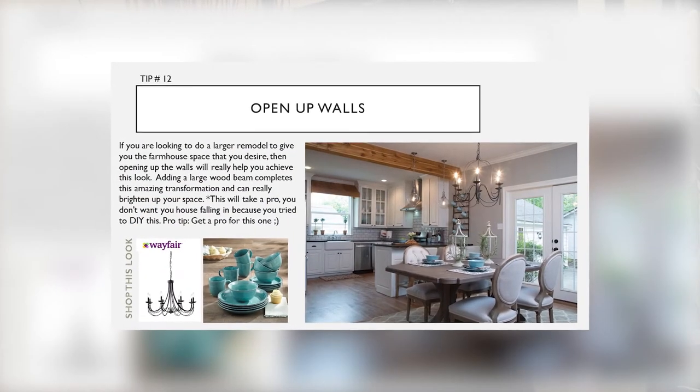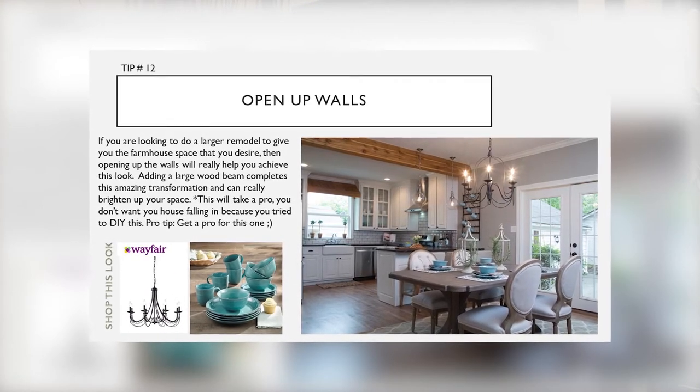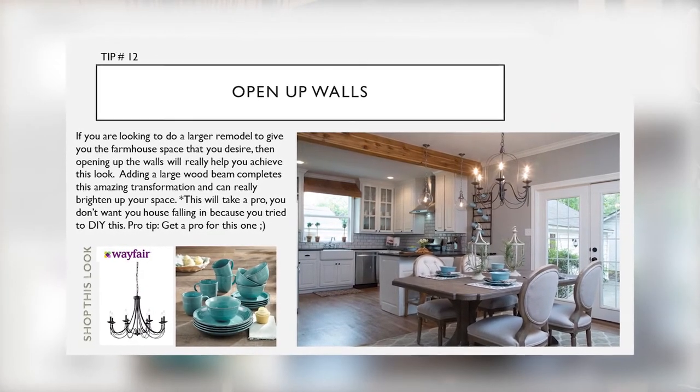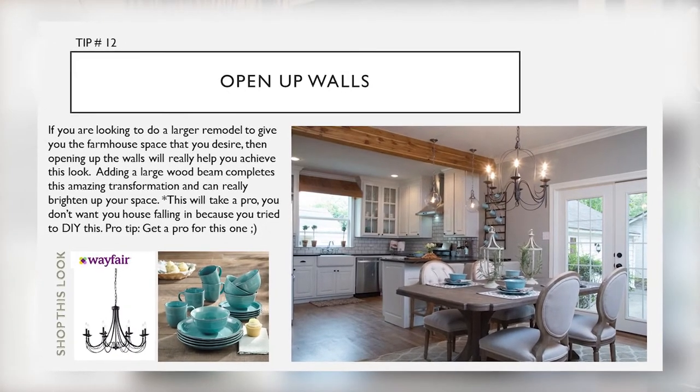Tip fourteen: open up walls. If you're looking to do a larger remodel to give you the farmhouse space that you desire, opening up walls will really help you achieve this look. Adding a large wooden beam completes this amazing transformation and can really brighten up your space. Just an FYI — this takes a pro, this is not a DIY. You definitely have to hire an expert, but if you are willing to go to that level, it's really worth it to help elevate your look and give you that open-concept feeling you generally see on a Chip and Joanna Gaines project.